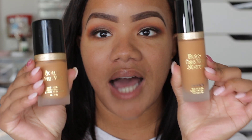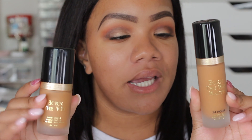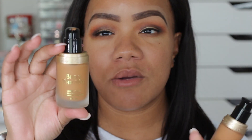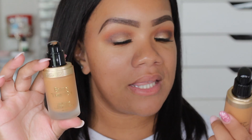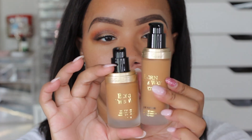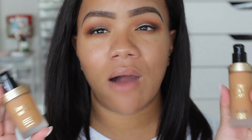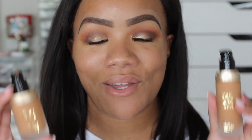I have both foundations in the shade Brule and they definitely look identical. Both of them have pumps. The regular Born This Way is a fatter bottle and the new matte version is a longer bottle, but both are one fluid ounce — so you don't get any more or any less in either bottle. The new matte foundation claims to be 24-hour wear, oil-free, oil-controlling, waterproof, transfer-resistant, undetectable super long wear foundation.